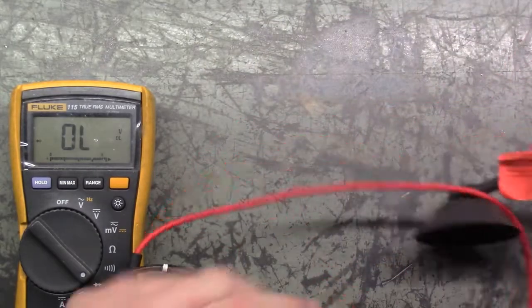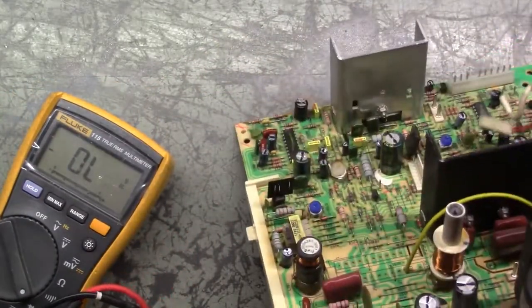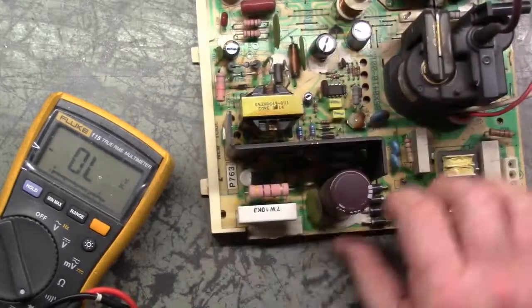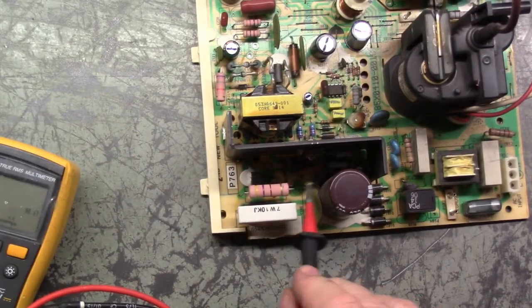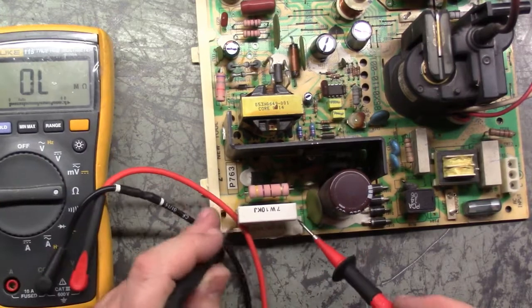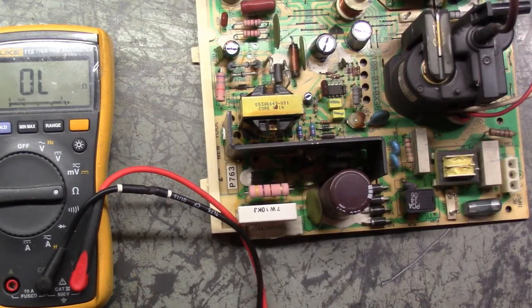Just to make sure we don't have anything in the power supply that's shorted other than the voltage regulator, we'll go ahead and test C104, which is this ceramic one. It should be 10k ohm. If any of this other stuff was shorted, this would read shorted as well. Let's test that. 10k ohm. Good.